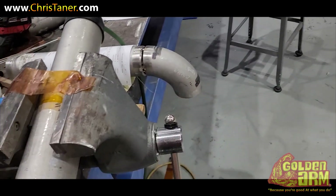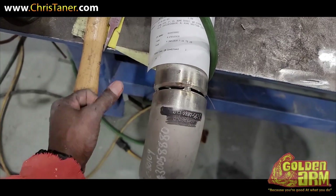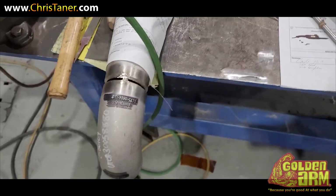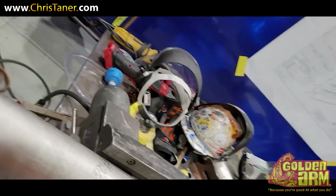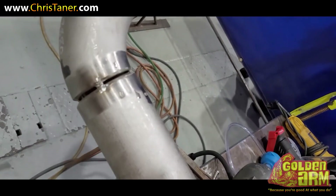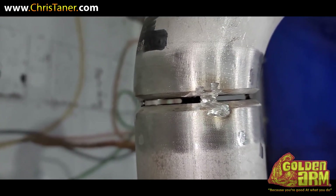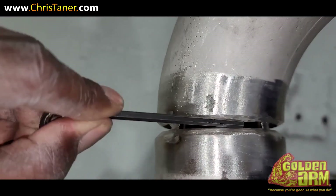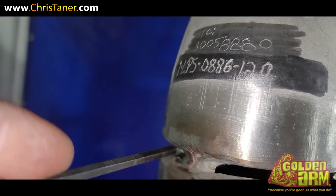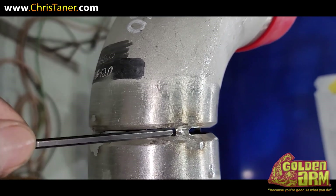We're gonna go ahead and correct this one here, make the changes, and then get the Weld Tech lab people to come over and begin rooting these pipes out, getting the prep before they shut down. It's a little aggravating, but hey, this is what they want. I went back and fixed each side, dragged out each tack a little bit more — as you can see, it's not falling through.